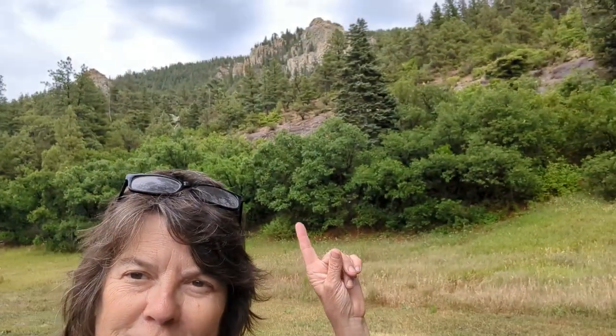Welcome back to my kitchen — same one from the other night. This is the fourth meal in our $30 a week meal planning challenge, and tonight we're having enchiladas.